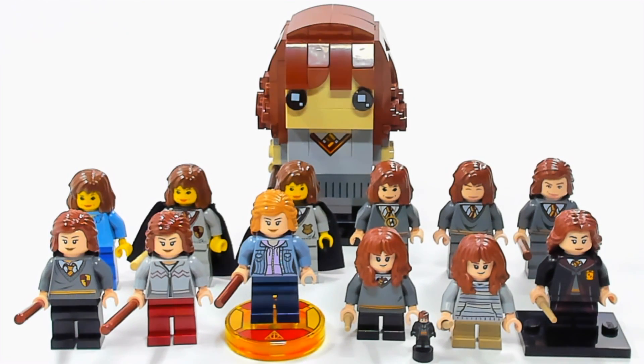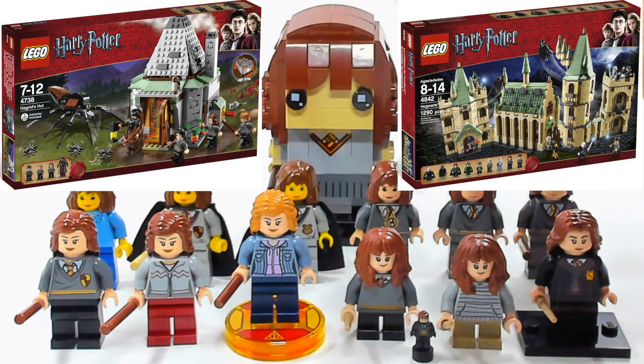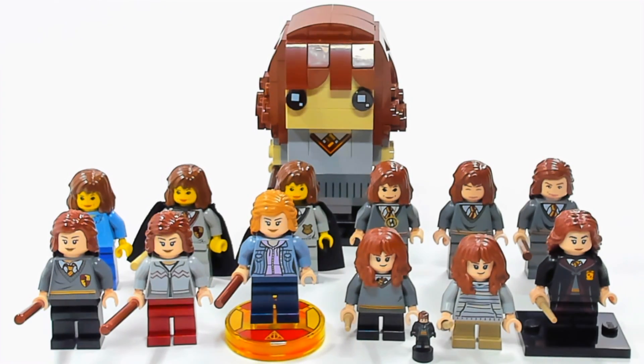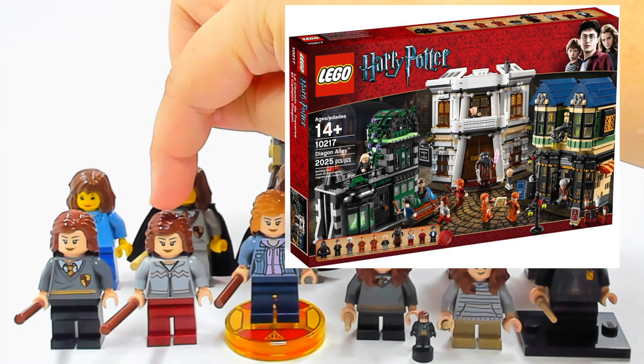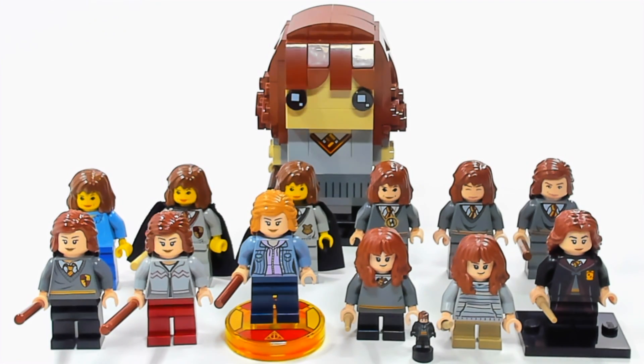Moving up to the next row, these are newer — not new, but newer. I think this one came out in 2010 and this one in 2011. This one right here was only in Diagon Alley. However, you may recognize that outfit because they put Ginny Weasley in that same outfit in another set — I think in The Burrow, if I remember right. After 2011, they stopped making Harry Potter for a while.